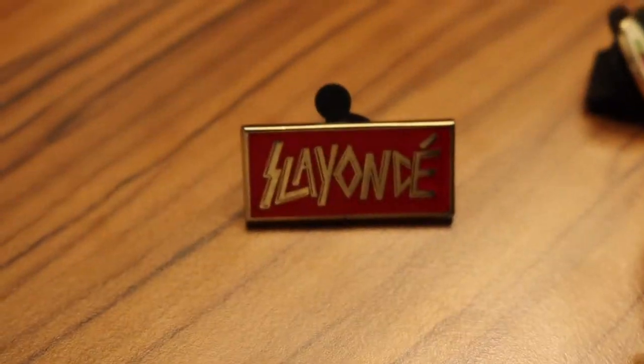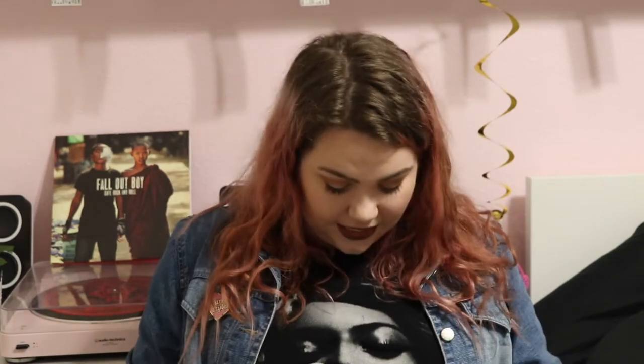This pin right here says Slayonce on it — and this is official Beyoncé merchandise, people. I saw Beyoncé live, paid way too much money, but it was the best experience of my life so I wouldn't trade it for anything. Oh my gosh, everything was expensive. I'm wearing my Beyoncé shirt right now actually. I definitely did not pay $55 for a t-shirt, what are you talking about?